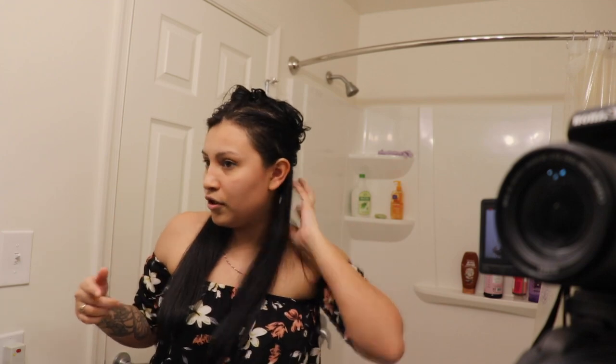It depends on how curly you want it — the longer you do it, the more curly that tip is gonna look. But I don't like it too curly, I just like a little wave like this. You can see a little wave — I just like that little wave to give it that small curve. Anyways, I'm gonna do the rest of my hair now.